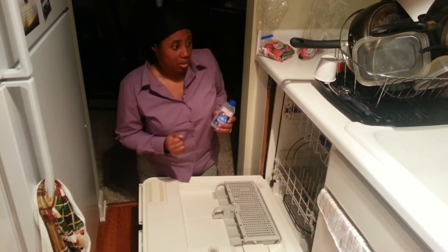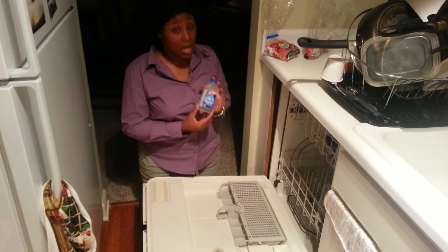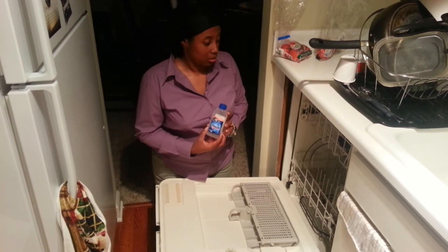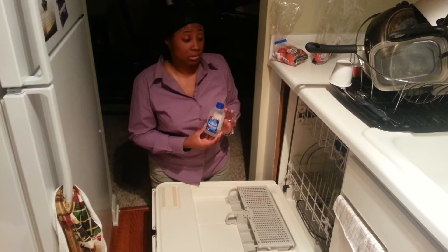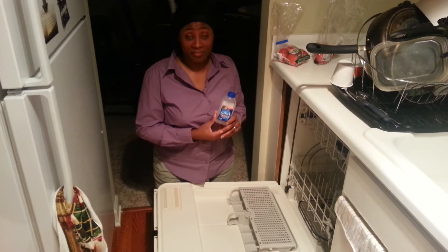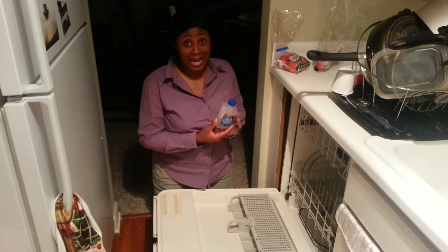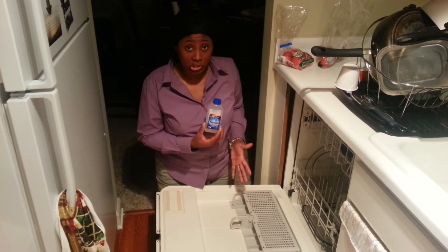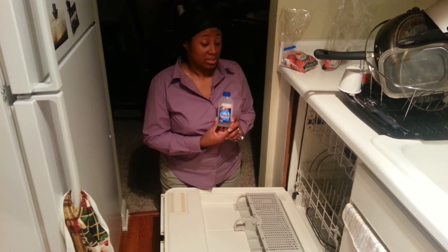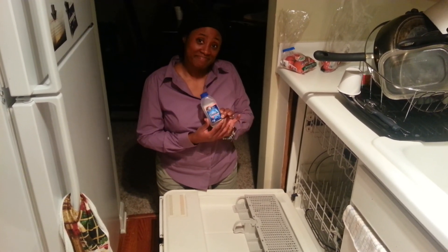I wouldn't 100% recommend it because I'm not clear as to what it's supposed to fully do. If you want a nice scent, sure, it leaves a nice scent, and it leaves a little bit of sparkle to the dishes, but that's about the extent of it. I would give it a two out of five. If it had better directions explaining how long the sparkle effect is supposed to last, I would give it a higher rating, but as of now, two out of five is probably the most I would give it. Thank you so much.